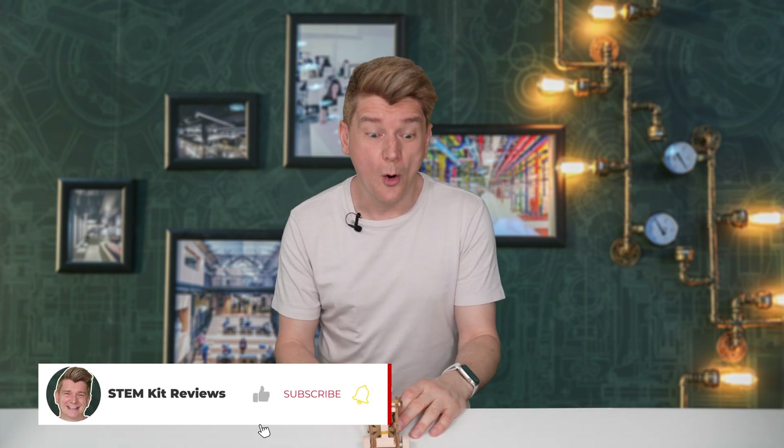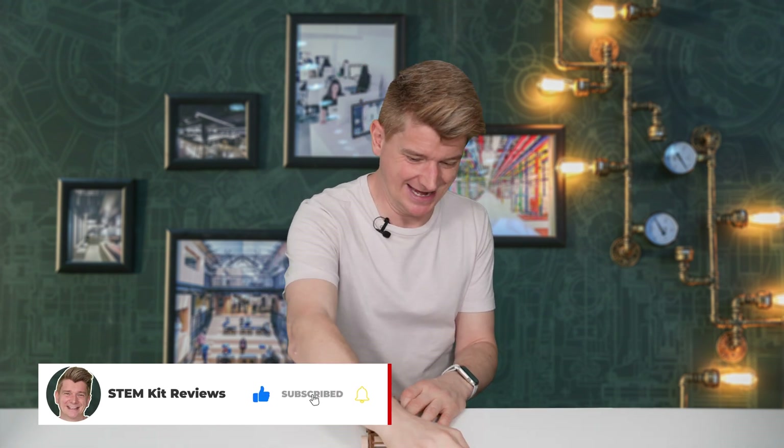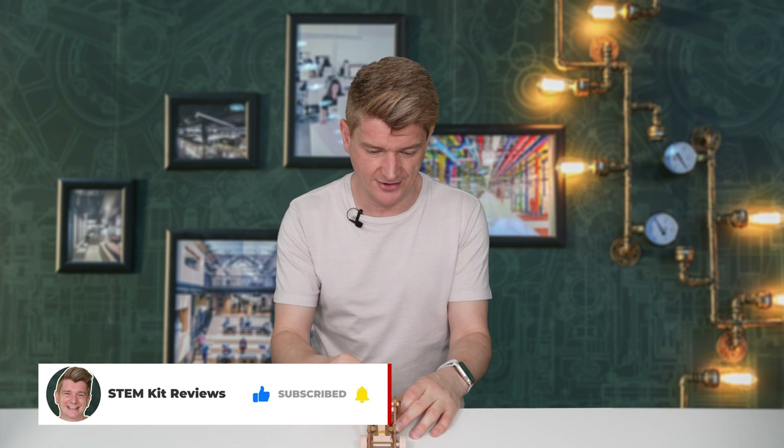Let's load it in. Release the trigger. Whoa! That was fast. Let's try again. I love the way that reloads. Here we go. Whoa! Pretty cool. Wow! Fire!